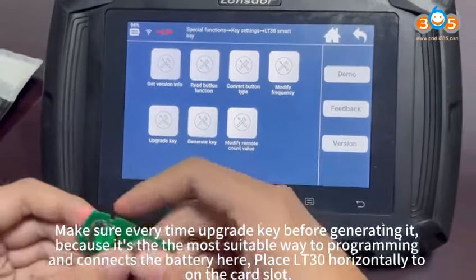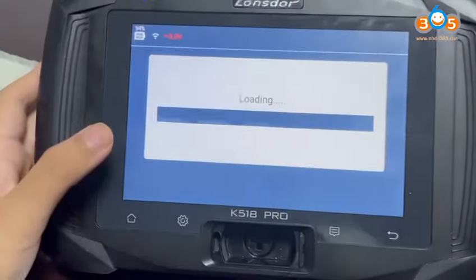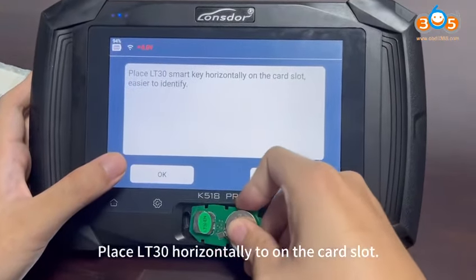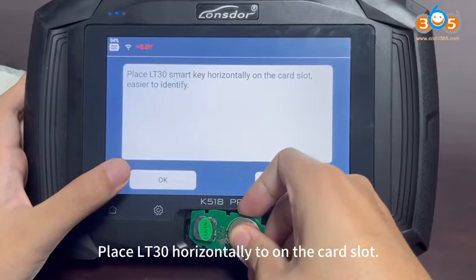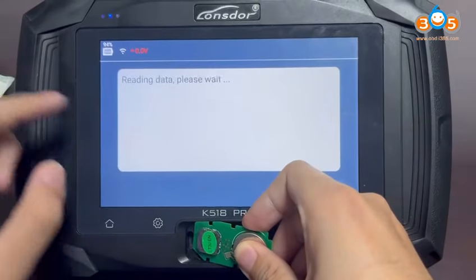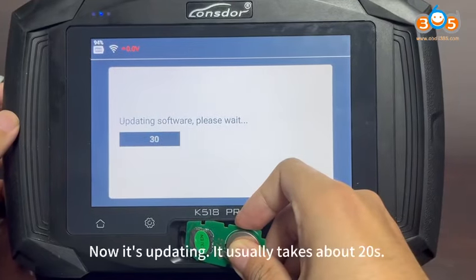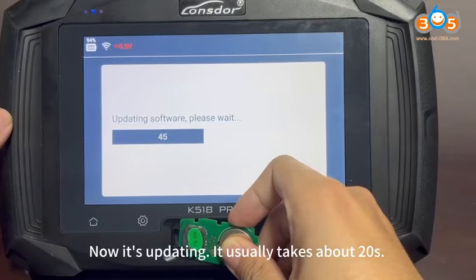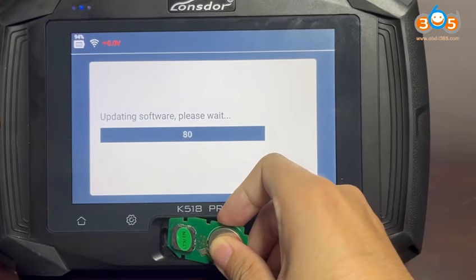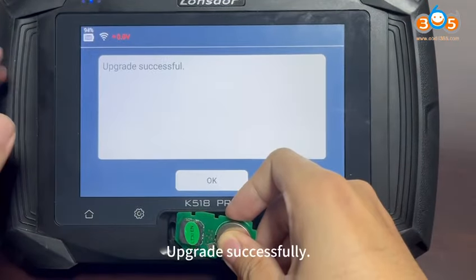Connect the battery here, and place the LT30 horizontally into the card slot. Now it's uploading and usually takes about 20 seconds.